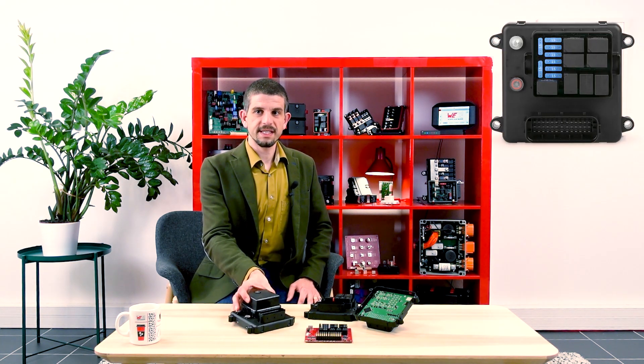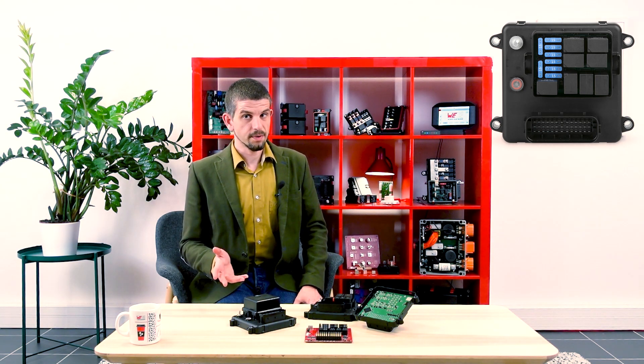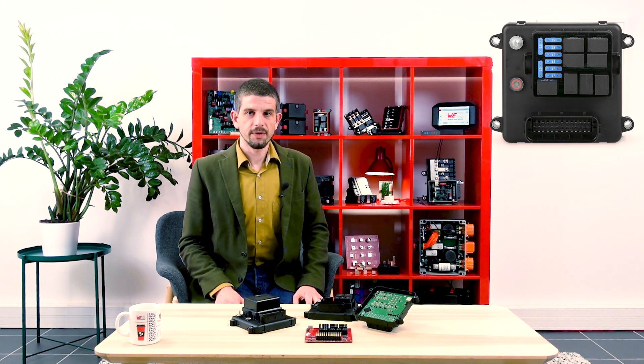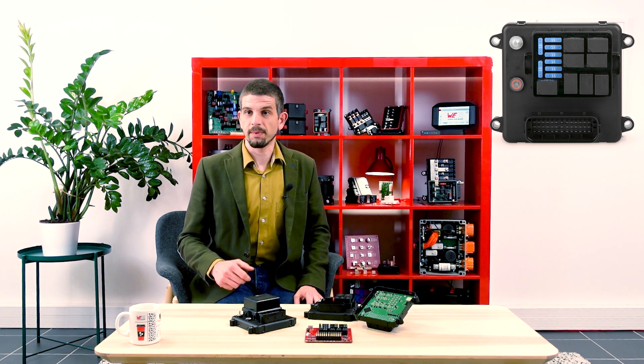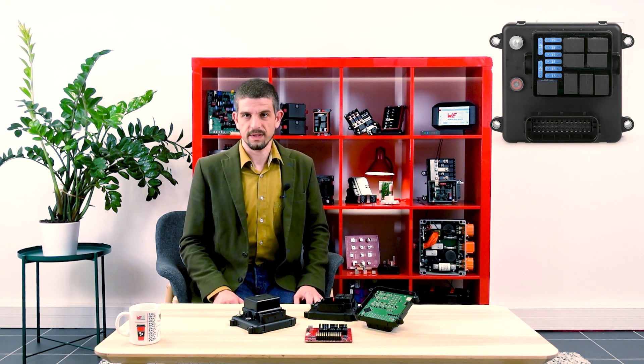The CANBOX 8FS6 is the first product of our 32-bit controller product family. It offers new features, a new programming environment, and a powerful 32-bit CPU. This product is intended to offer a power switching capability up to 15A per line, as well as to provide an extensive diagnostic to your system.